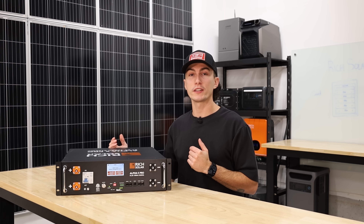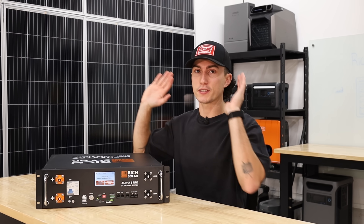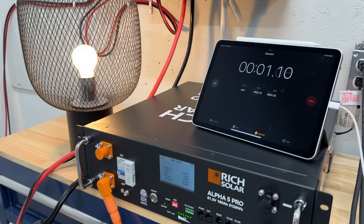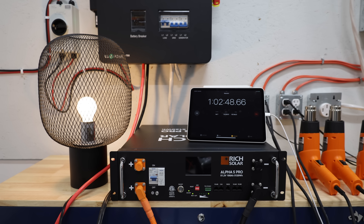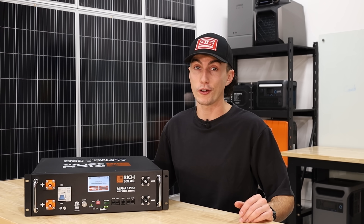The last thing we wanted to know was efficiency. All batteries should be about 100% efficient — efficiency losses come from your inverters and everything else. We ran about a 90-watt load, which should have run for about an hour and six minutes. It actually ran for about an hour and five minutes — that's roughly 99% efficiency. I wouldn't say there's a problem with that number at all.